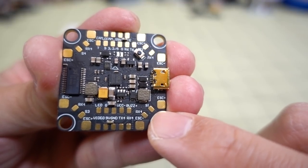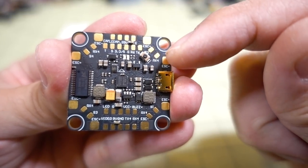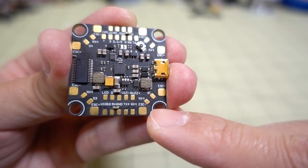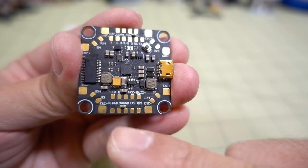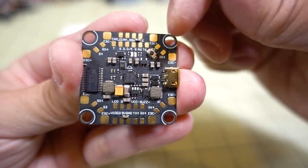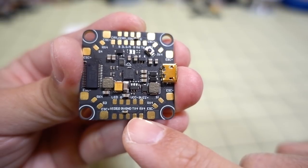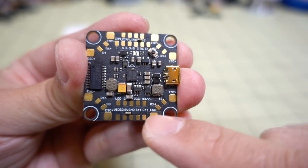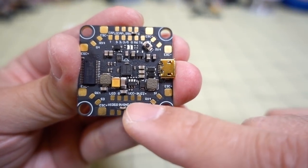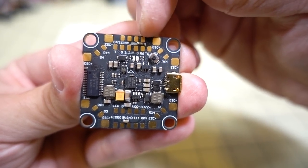All the ESC connections are in the corners where they should be, along with the signal pads — motor one, two, three, and four. There's RX4 here for ESC telemetry for those using DShot 1200 32-bit ESCs. It has four UARTs in various places throughout the board: RX6, TX6 there, and RX4, TX4 over here.